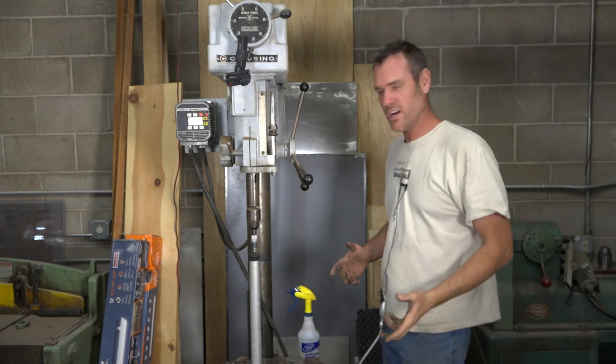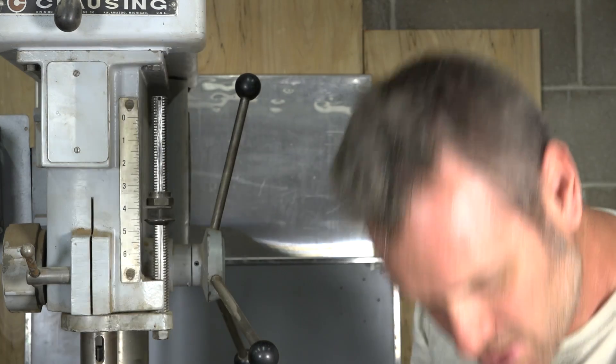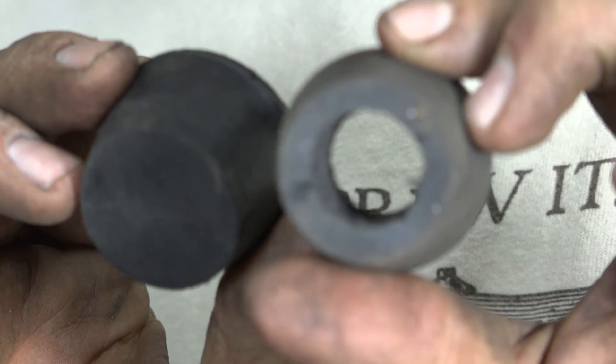I thought of a cool hack I'd share with the YouTube world, and that is taking a rubber stopper and drilling it out so it has a large hole in the middle.